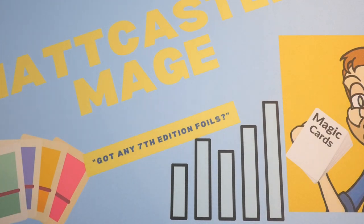Thanks for watching guys, and please check out that link in the description. If you want a custom playmat yourself, you'll get a discount if you use my affiliate link code. With that being said, I'll see you in the next video.